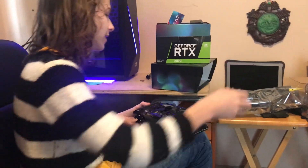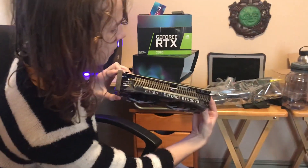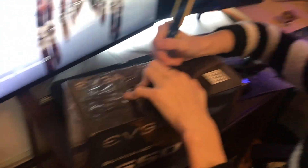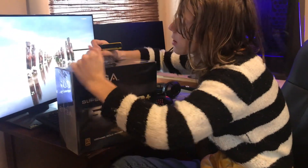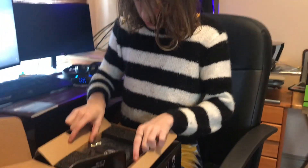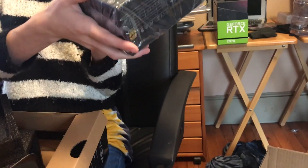Look at that — it's RGB too. Yep, RGB. Was it the FTW? No, this is the XC Ultra. That's right — the FTW has three fans. Now, on to our second piece. This is a 650 watt power supply from EVGA. I purchased the XC Ultra for $569, and I got this as a bundle deal — instead of $109, I got it for $29.99. It's a gold rated power supply with, I believe, a five-year warranty.